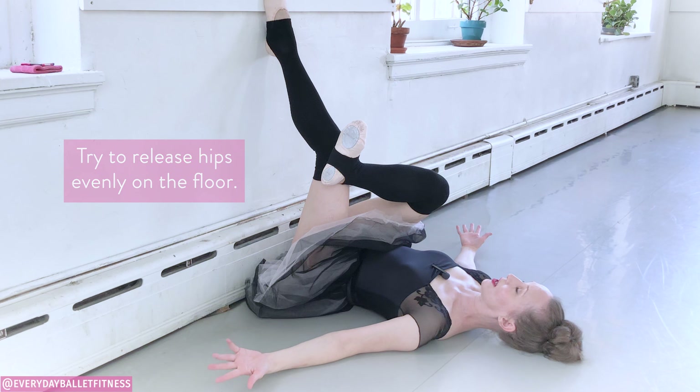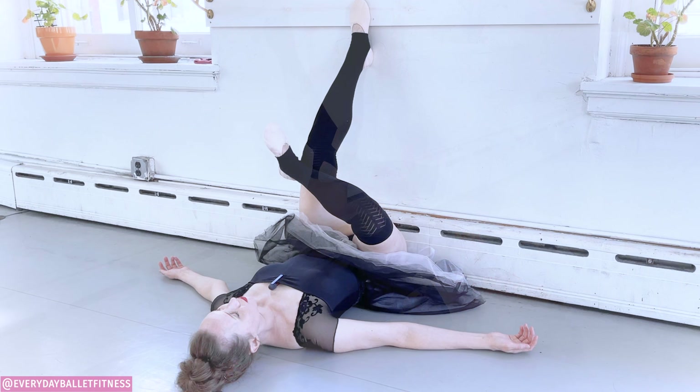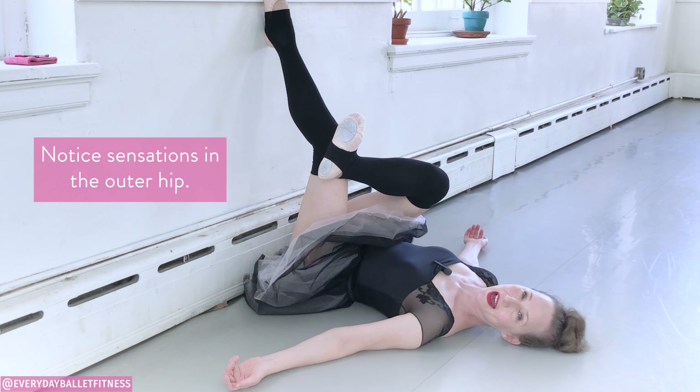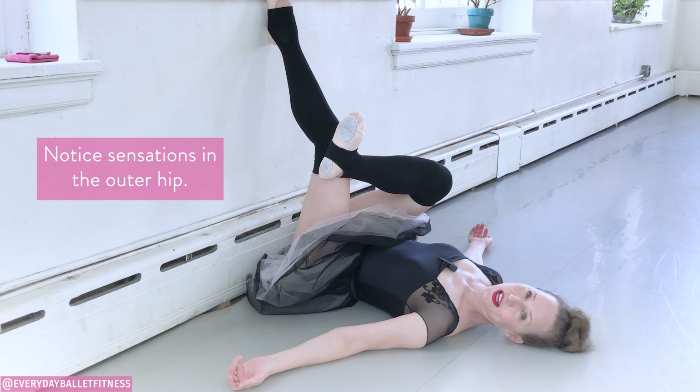Right here you may notice that the hips are starting to twist — just see if you can release the hips down to the floor. Take a couple of breaths here. Breathing in, feeling the tailbone nice and long, sending it towards the wall. Notice any sensations you're starting to feel in that outer hip.